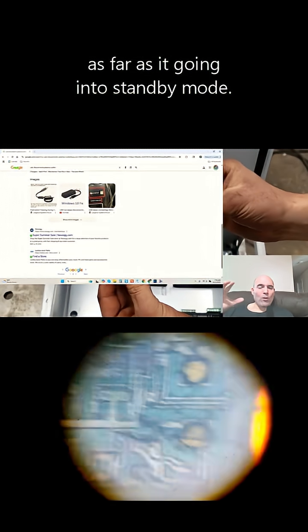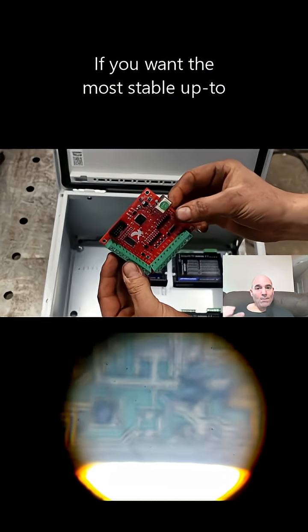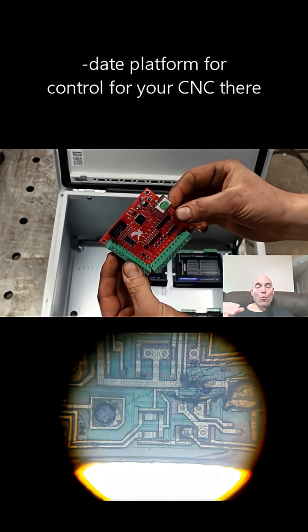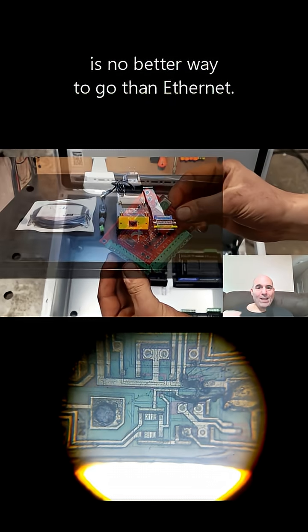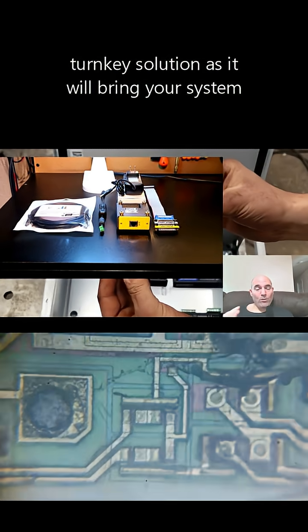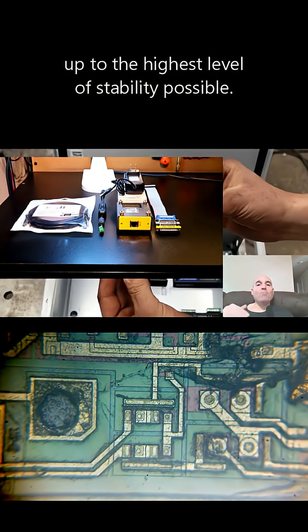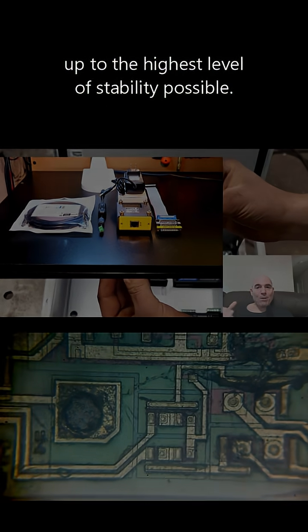He also mentioned problems with Windows going into standby mode. If you want the most stable, up-to-date platform for controlling your CNC, there is no better way to go than Ethernet. I suggest you check out my UC 400 turnkey solution, as it will bring your system up to the highest level of stability possible.